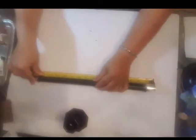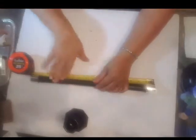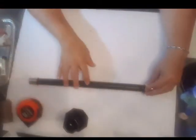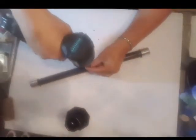I went ahead and measured the stick that's going to go across my scale, and I'm using a little bit of hot glue to center it. I'm going to be drilling a hole through this — I have here a long nail that's going to go all the way through to the other part of the stick, which is going to be the stand for this scale.